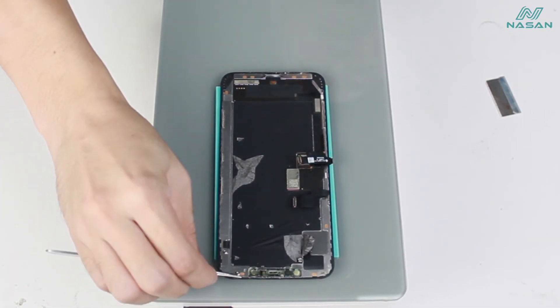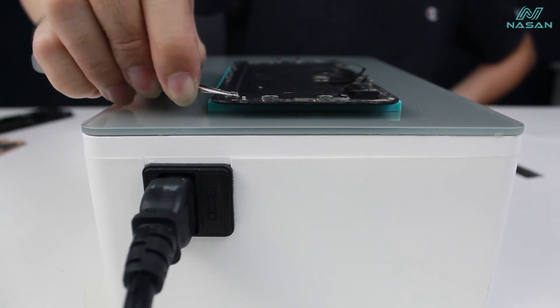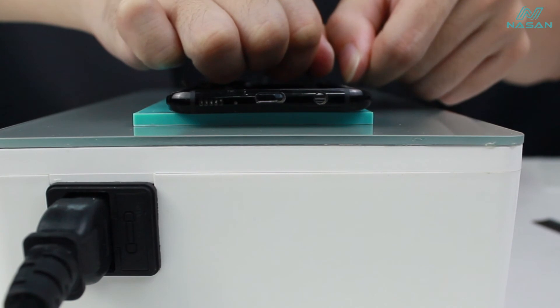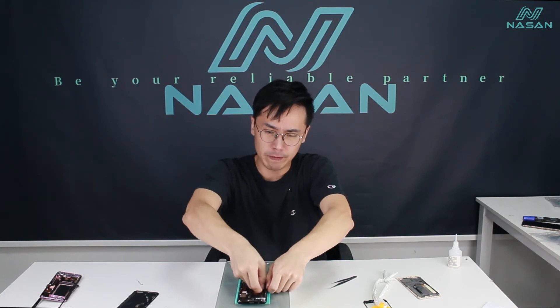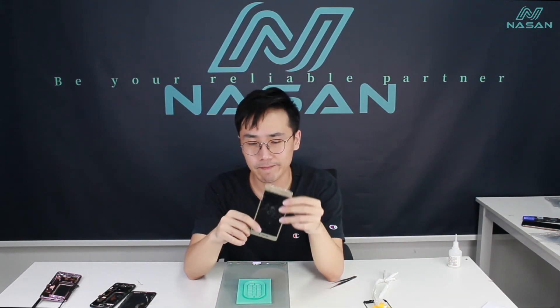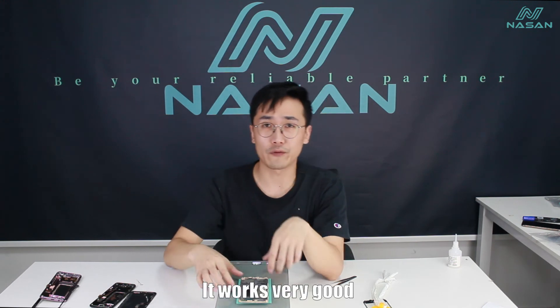For iPhone — very good. For the cut screen — it's very stable. For the badly broken screen — it was very good.